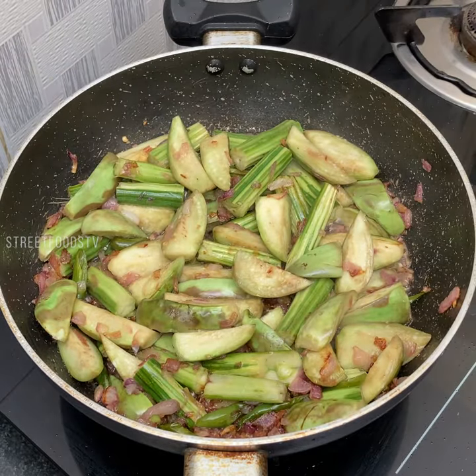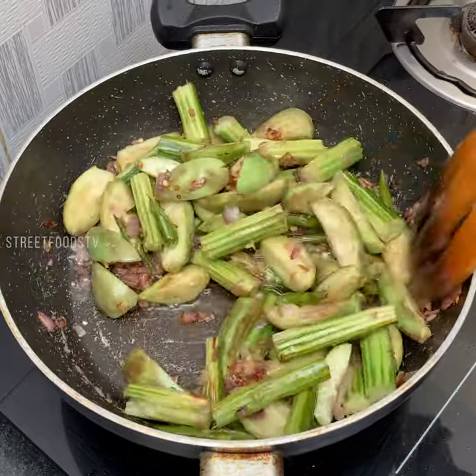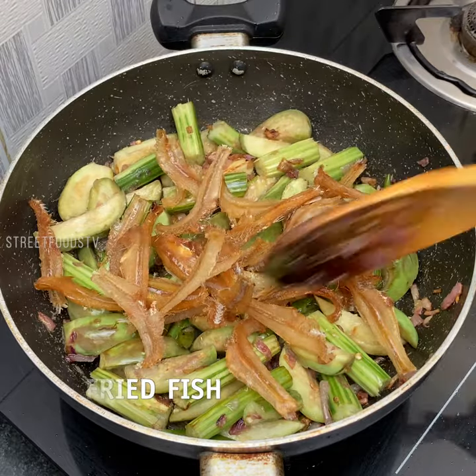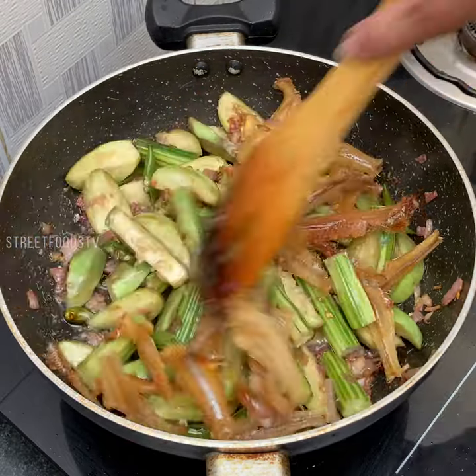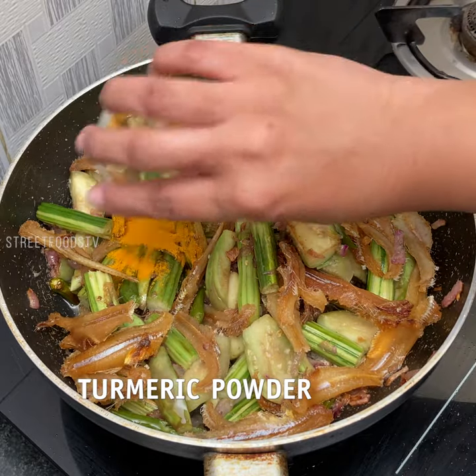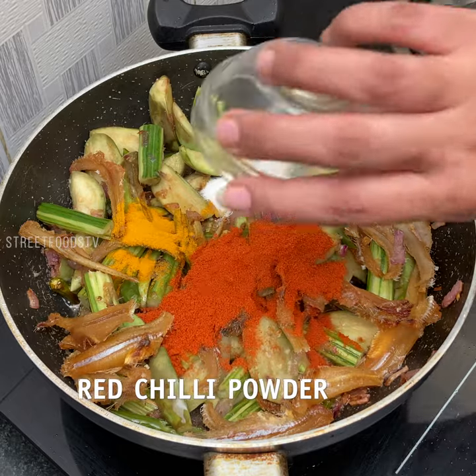After 2 minutes, now add our fried fish. Now add turmeric, salt, and red chilli powder.